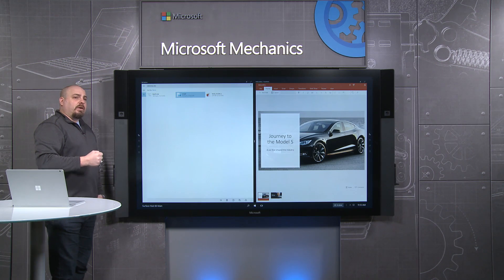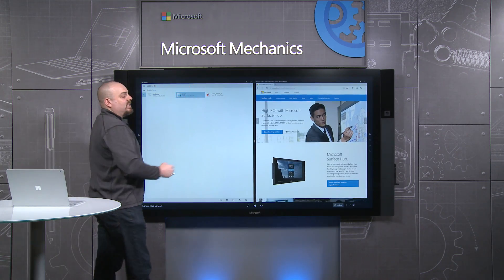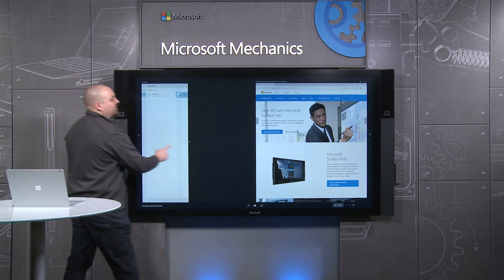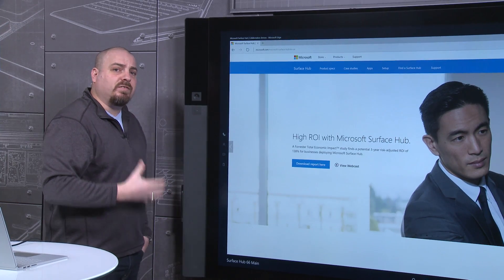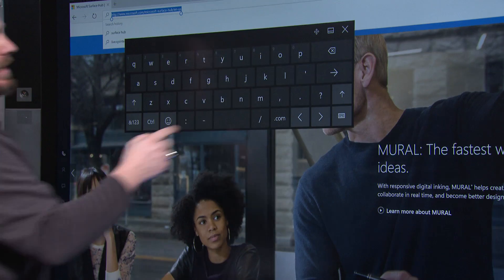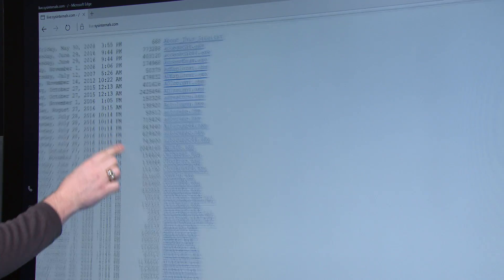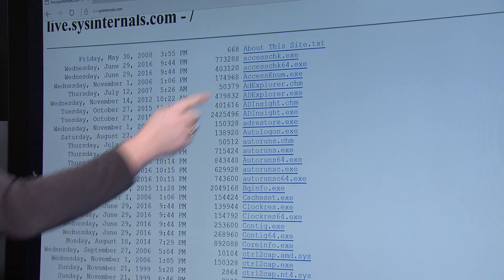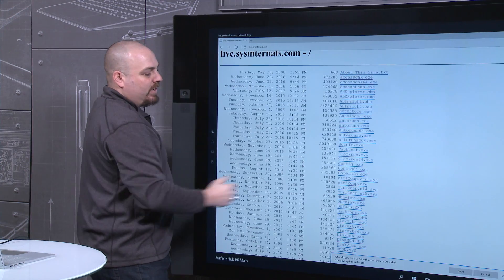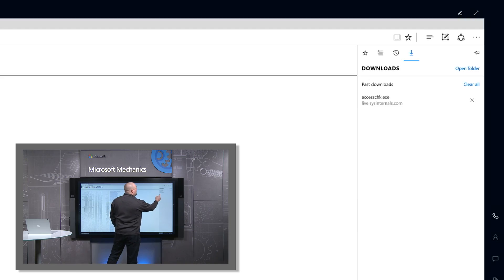Next, let's talk about the browser, which is another common vector for attack on devices. The first thing to know is that we only run the Edge browser on the Surface Hub, and we take full advantage of smart filtering. For instance, if I try to navigate to a malicious website — in this case we'll use the Sysinternals site and download Access Check — I get the download prompt and I'm able to save it. But if I get over here and try to execute that file, the same blocking happens.